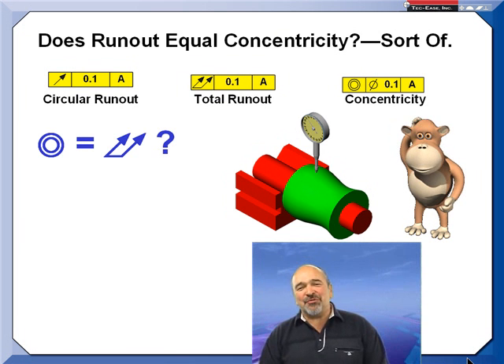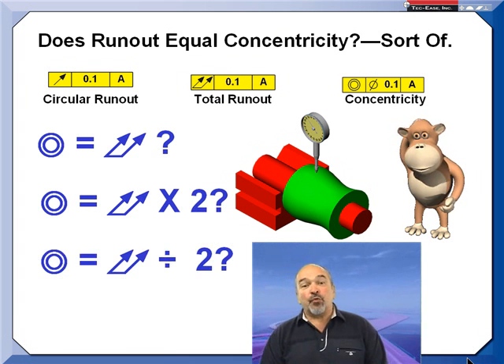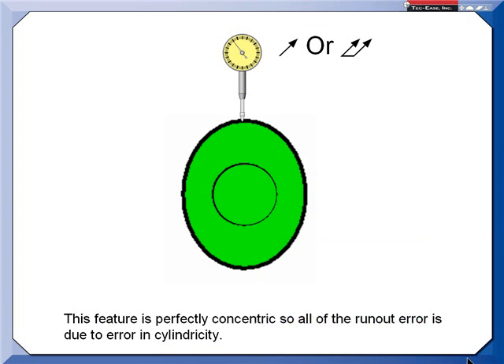Years ago there was no difference between concentricity and run-out — they had the same definition. Over the years this has changed. However, you can still use run-out measurement to verify concentricity. Whether you're doing a circular or total run-out check, you're using a single-point indicator, rotating the part, and looking at the full indicator movement, which used to be called total indicator reading.